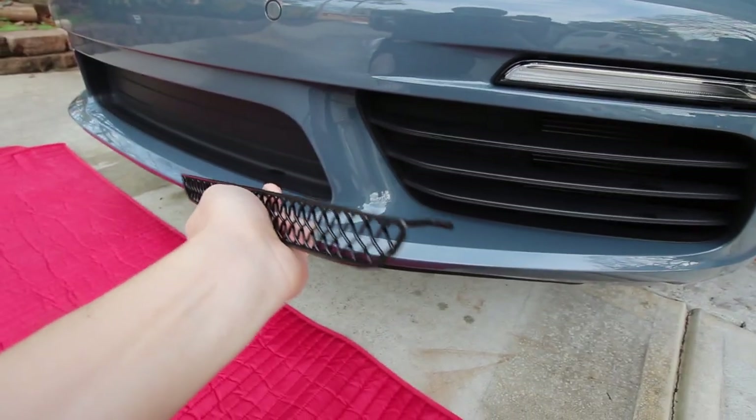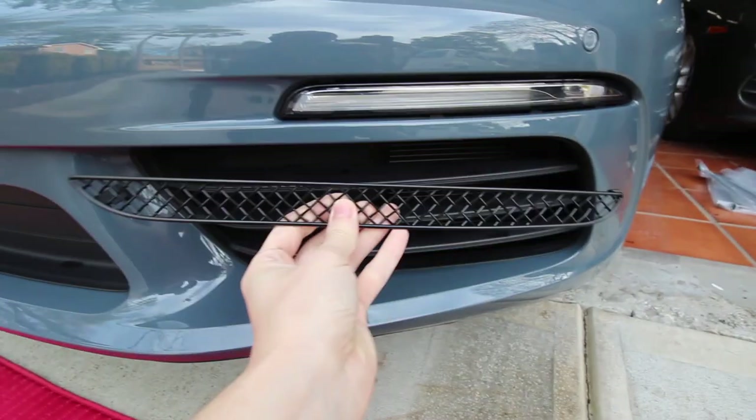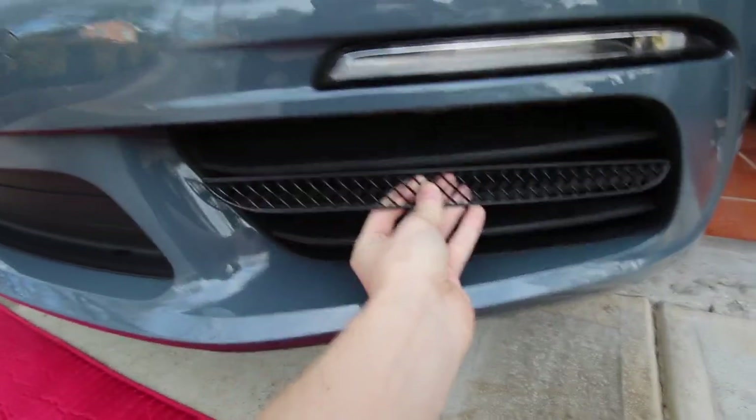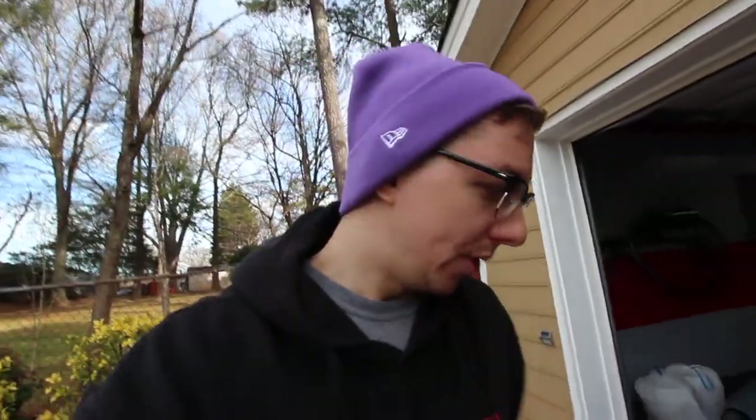As mentioned, this comes with four separate little grills, and if you can see here it comes with a little hook on each side. Basically what we'll be doing when putting it in is sliding it in and then hooking it into place — we're going to do that for all four of them. The install should be super easy.